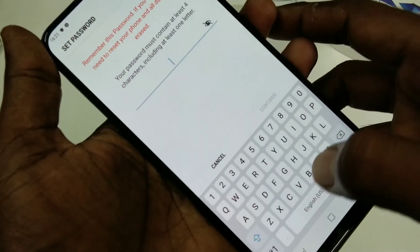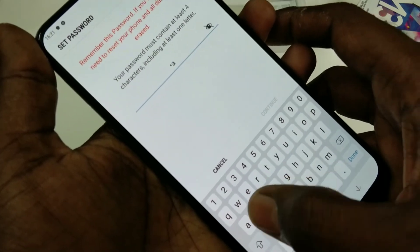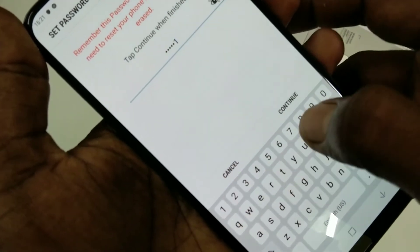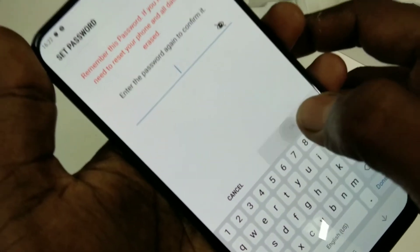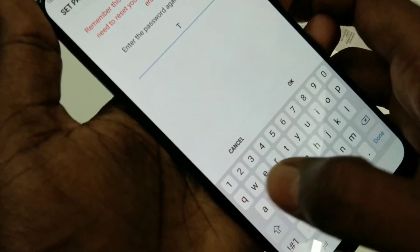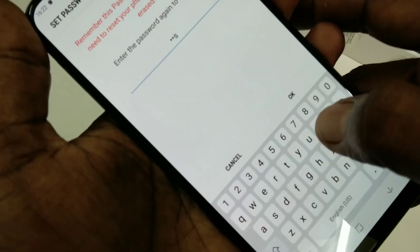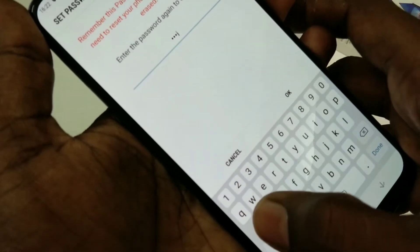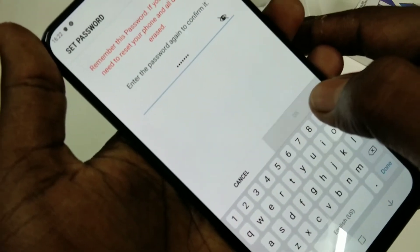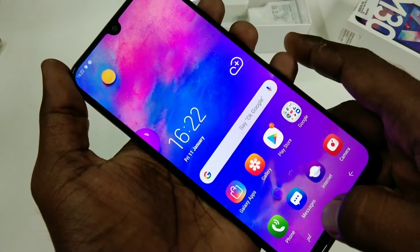Now you can set your password with letters and numbers. Again, type the same password to verify. Click OK. Now your password has been set.